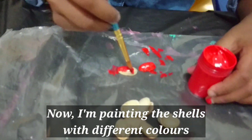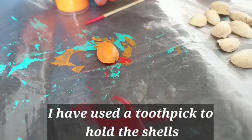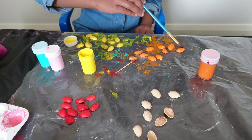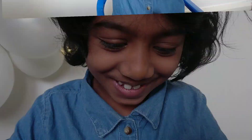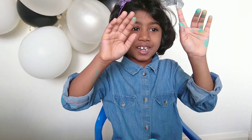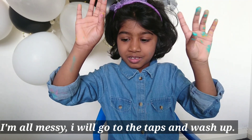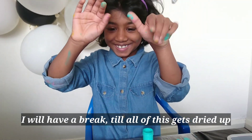Now I am painting the cells with different colours. I have used two pinks to hold the cells. I am messy. I will go to the top of the workshop and I will have a break till all of this gets dry.